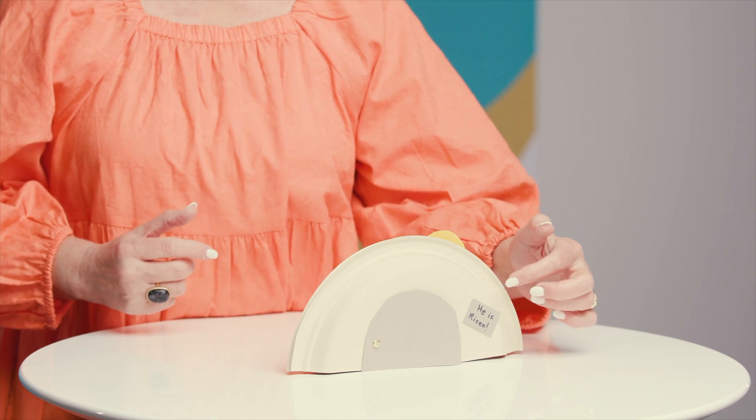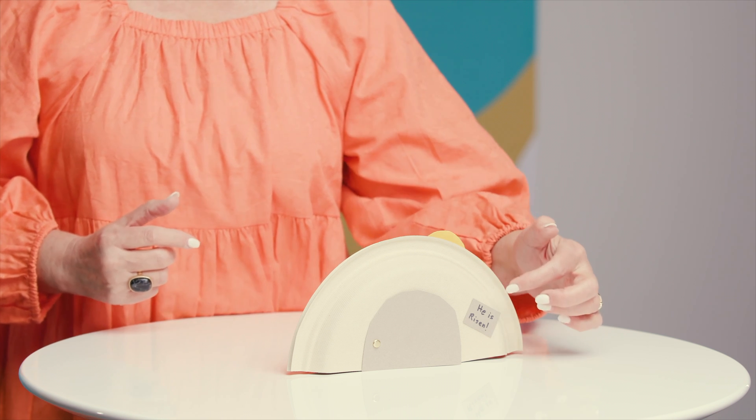So today we are going to make a tomb to celebrate that Jesus has risen. Those words are actually on our craft to remind us of that. So I'm going to tell you a little bit about how we made our tomb.